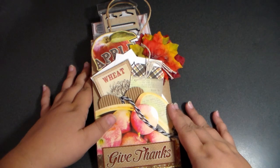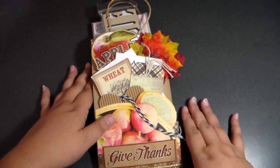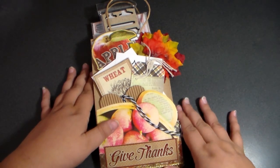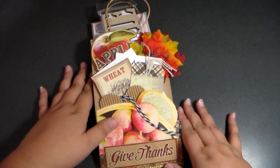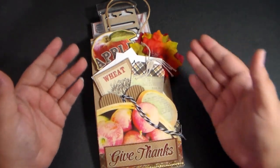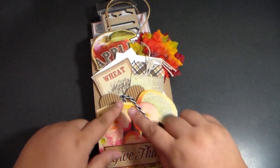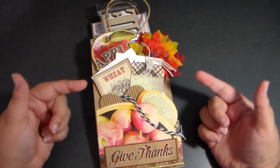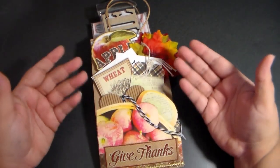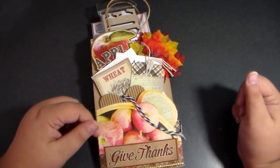Just so you know if you are tuning in right now, this project share runs to November 10th. That is the very last day you can get your project share into me. So if this is something that would interest you, there is still time to make one and get it in. This is the pocket pouch, and then a pocket letter goes inside along with all the goodies that you would normally put in a pocket letter, stuffed in the envelope. So it's almost like a stuffed bag with a pocket letter in it, but we're just calling it a pocket pouch.